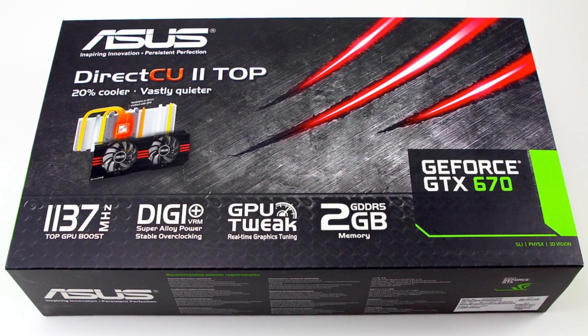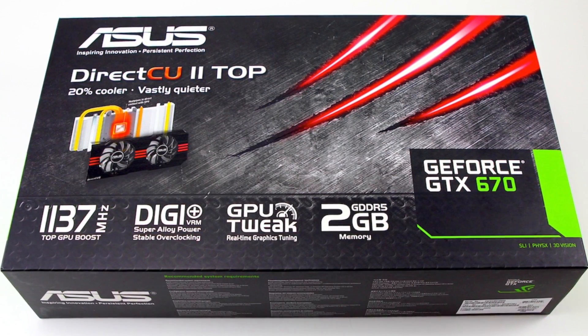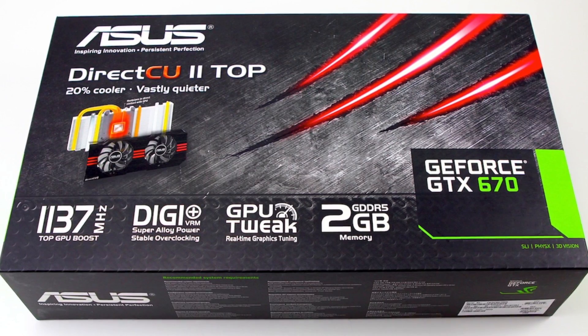TGIF, thank God it's Friday. Elric Ferris here once again on motherboards.org, taking an unboxing and first features look at a new card from our friends over at ASUS. This is their new DirectCU 2 Top Edition GTX 670. It features a GPU boost of up to 1137 megahertz, also has their Digi Plus VRM technology, GPU Tweak for overclocking, and two gigabytes of GDDR5 memory. Let's see what comes inside this box and how cool this new card is.